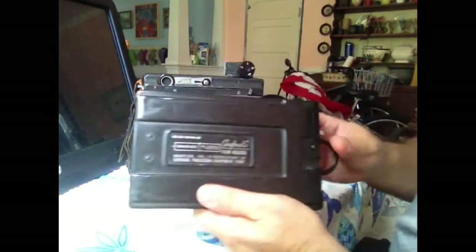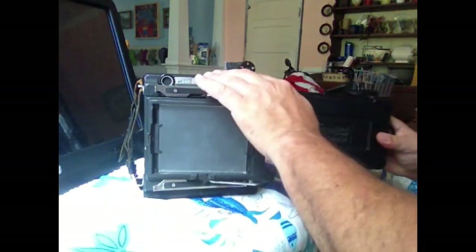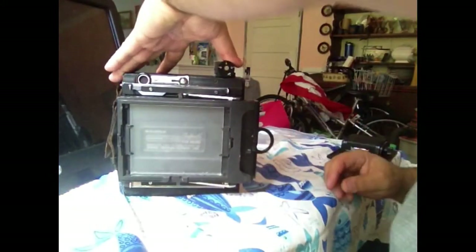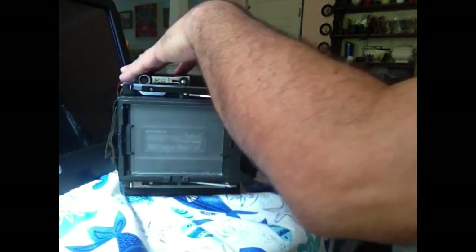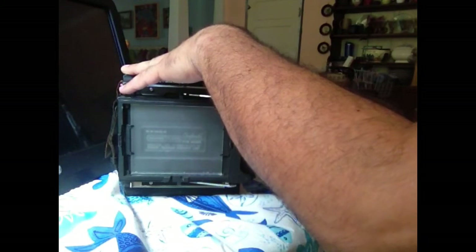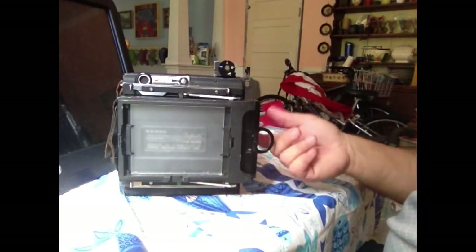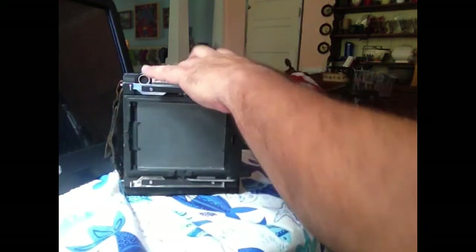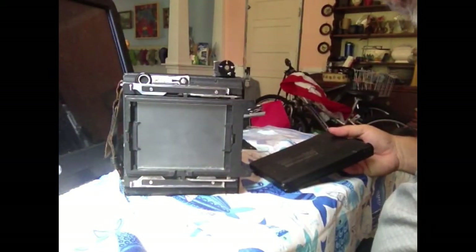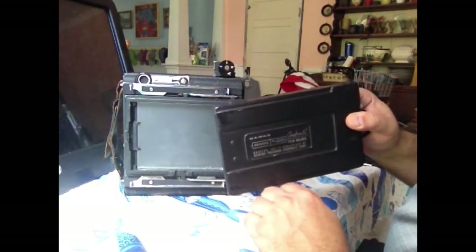The next option is the six-sheet Graphmatic film holder. It mounts the same way — it goes in under the spring back. I take my image, manipulate the slide, move to the next plenum and the next sheet of film, and keep track of six shots. In between shots if I'm changing the scene I have to pull it out, recompose, and refocus before it goes back in.